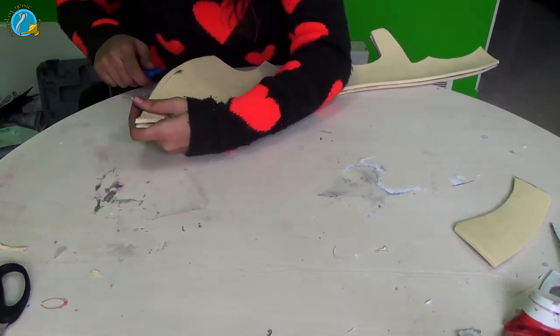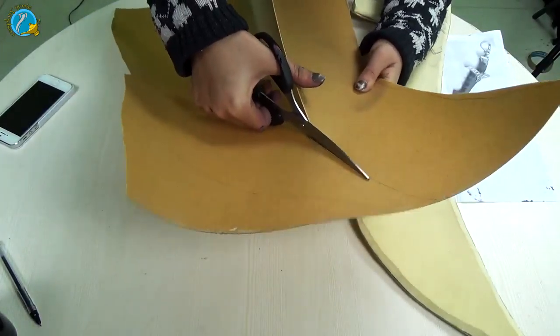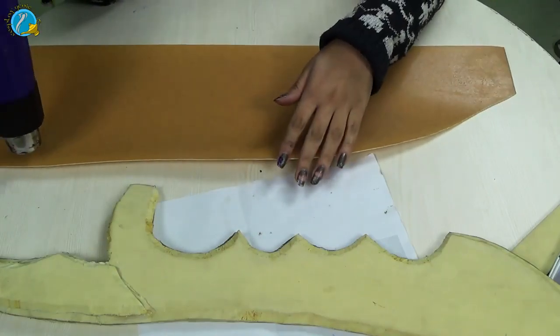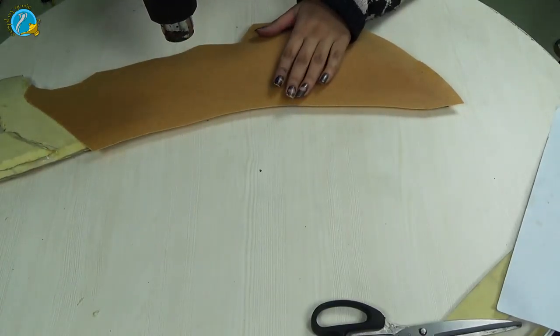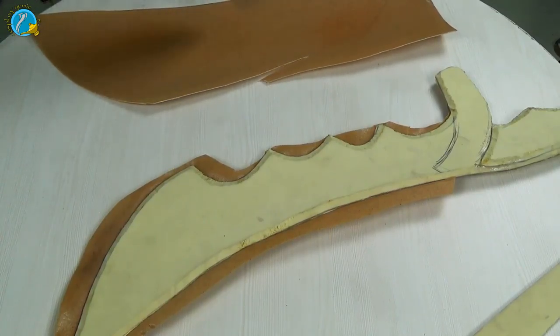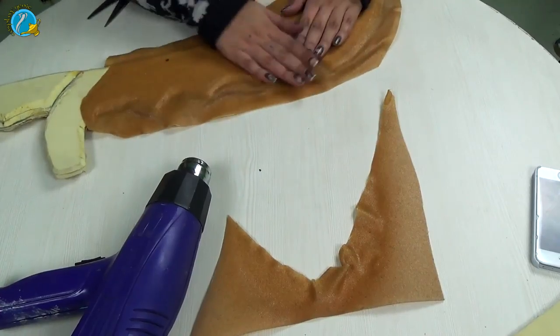I'm going to trim off the edges of the blade to make it sharp. Once I'm happy with my design, I'm going to take a piece of Wobla, heat it up before I apply it — remember to always put the sticky side onto the foam. This is called the sandwiching technique in Wobla. Heat it down carefully to avoid any air bubbles, then do the same on the other side. Sandwich your blade nice and easy and cut off all the excess.